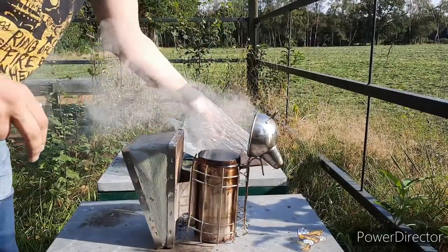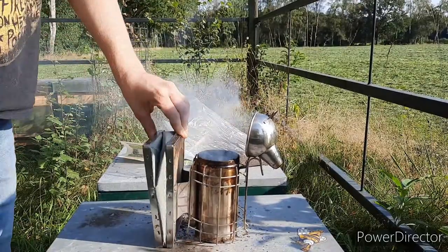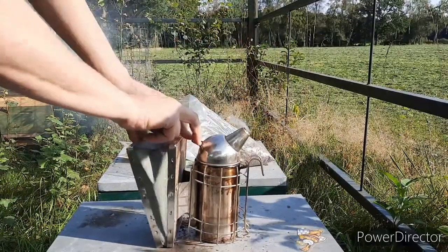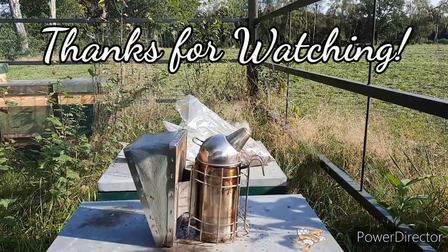That's it, that was the flame. Now you can top it up. That's how you light up a smoker within two minutes. Thanks for watching.